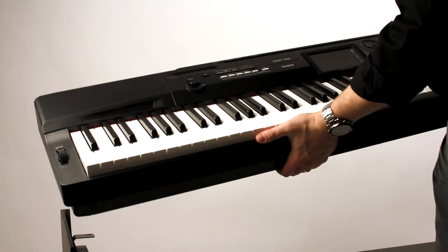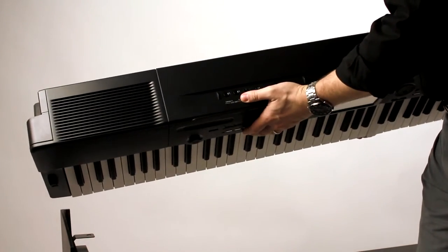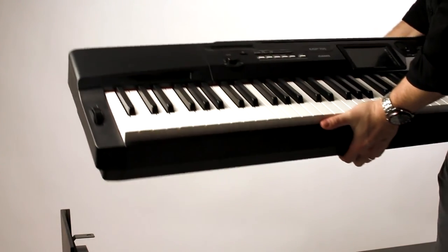The CGP700 is now a portable, lightweight, great-feeling, great-sounding stage piano with quarter-inch outputs to connect you to any mixer, amplifier, or PA system.